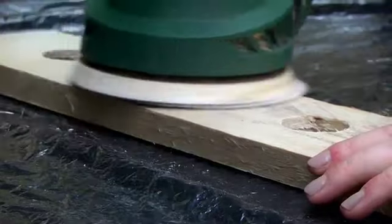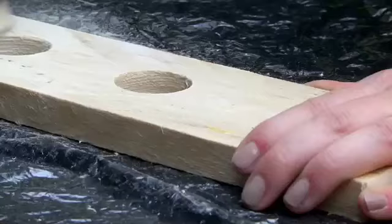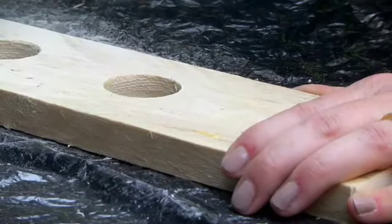I'm using a medium grit sandpaper to smooth down the wood. If you want a really smooth finish you can opt for a finer grit sandpaper, but I'm quite liking the rustic look of this project.